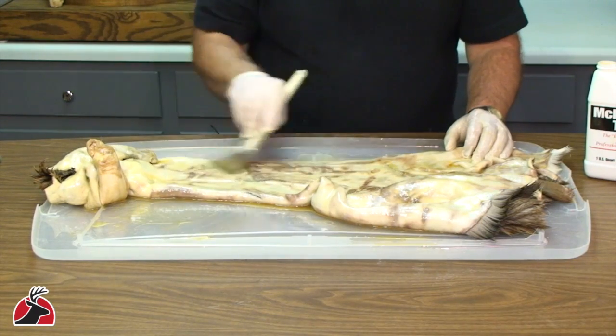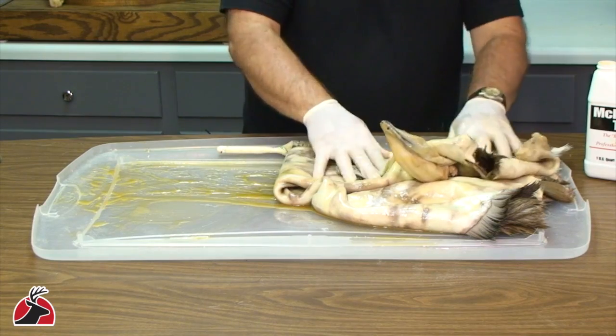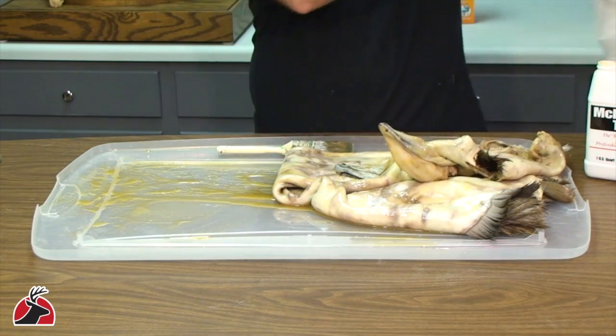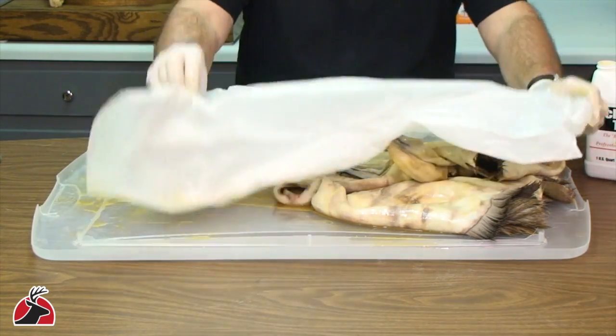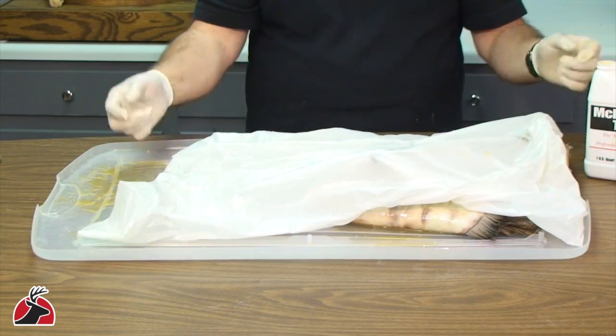After you've painted a nice even coat, fold the skin and cover it with plastic. It needs to stay at least five hours, preferably overnight.